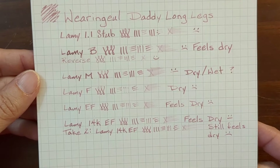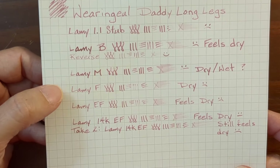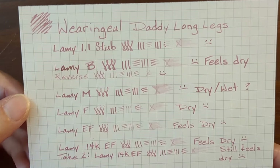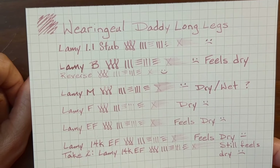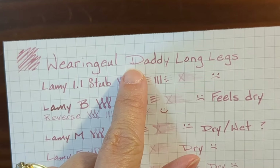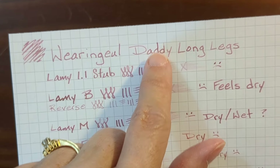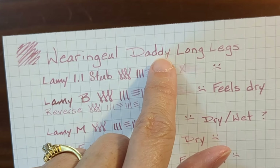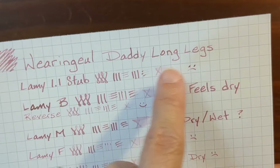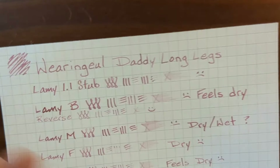On Rhodia paper, most of the writing samples just at first glance look really nice, but they just felt dry at the time — like I wasn't getting enough ink on the page. With the dip nib writing sample, the capital D is kind of dry but the lowercase d put more ink down, and the next stroke was kind of dry — a little inconsistent. 'Long' looks wet and 'legs' looks dry. Everything on the Rhodia paper just felt kind of dry overall.